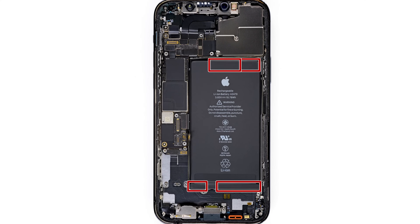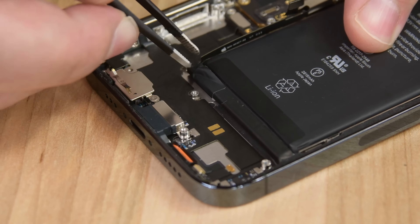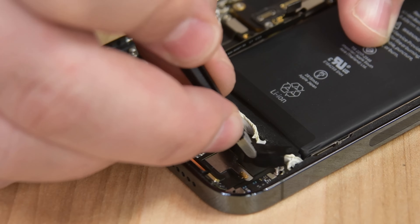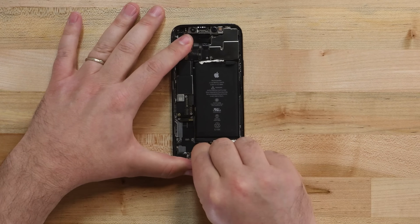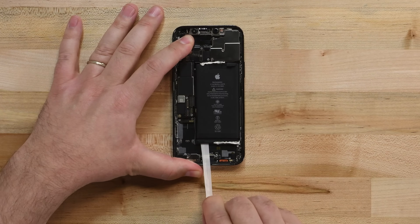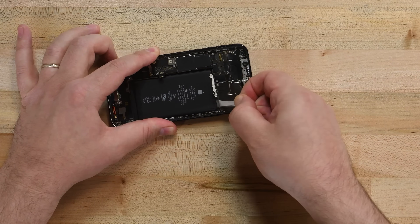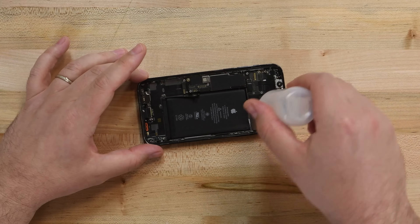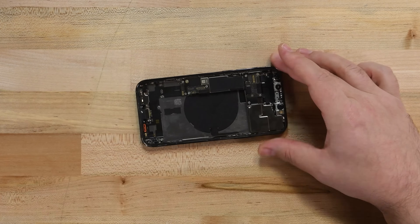Now we can finally get to the battery. The battery is glued down by four adhesive strips — two on the bottom and two on the top. Each of these strips has a black pull tab that is taped to the battery. Use a pair of blunt tweezers to peel back the pull tabs on all four battery adhesive strips. Grab the first pull tab with your fingers and slowly pull it away from the battery. You'll need to pull hard enough to maintain tension on the strip, but don't force it. If an adhesive strip breaks off, try to retrieve it using your fingers or blunt tweezers and continue pulling, but don't pry under the battery. If you can't retrieve the broken strip, use a little isopropyl alcohol under the battery to loosen the adhesive. Once all four pull tabs are removed, the battery can lift right out.